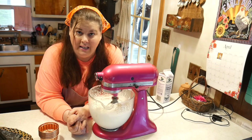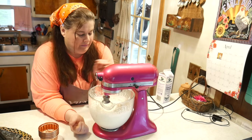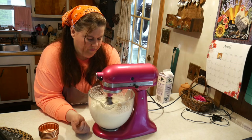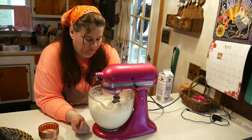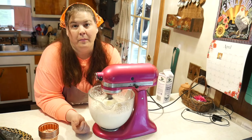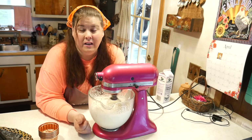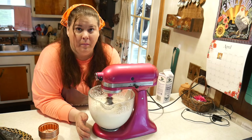You could also do this in a blender, a food processor, or a quart jar with a marble — but I don't recommend that because it would take forever. For $1.99 and a little bit of electricity, if you can't find butter at your store, get yourself some whipping cream and make your own. The taste is nothing like store-bought butter.